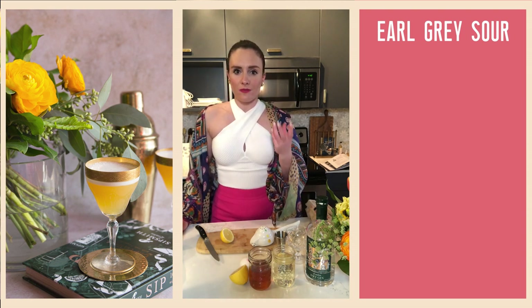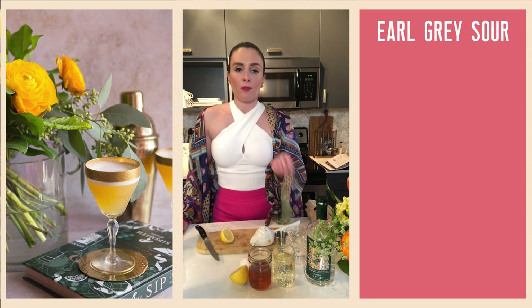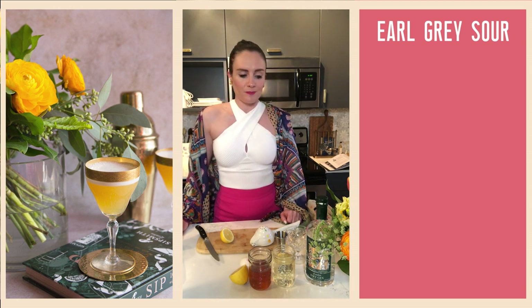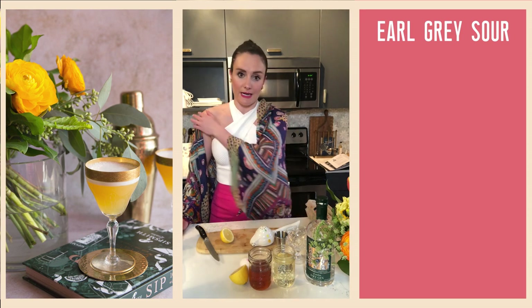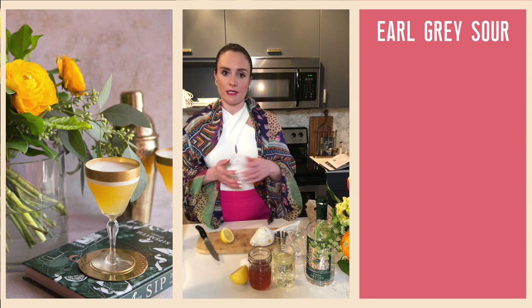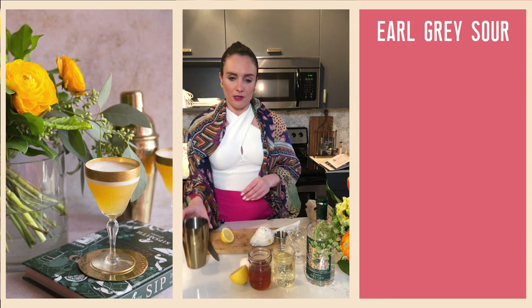Earl Grey tea gets its distinctive flavor and scent from something called bergamot oil. Bergamot is actually a kind of inedible citrus fruit — it's the size of an orange but the color of a lime, and it's mainly used for the extraction of its oil, which is used in the production of Earl Grey tea. Because of that big citrus component of the bergamot, it plays really nicely with a London dry style gin like Sipsmith.